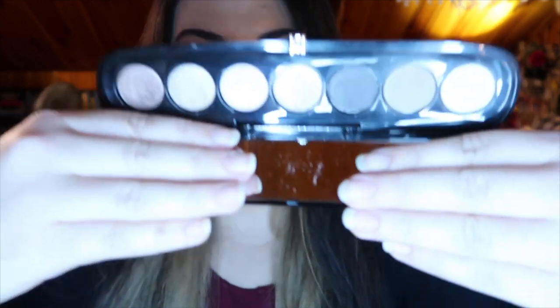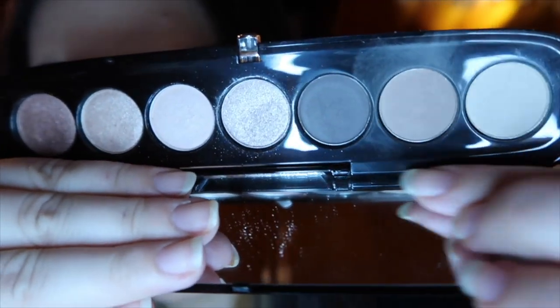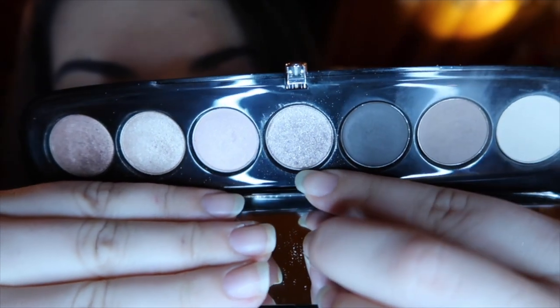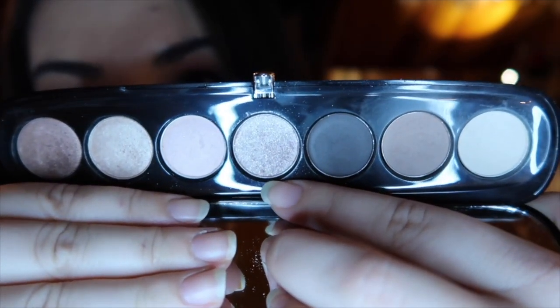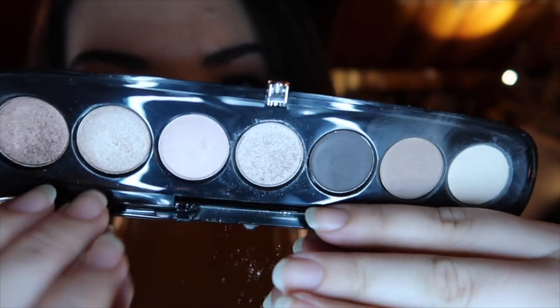I chose the Marc Jacobs Style Icon number seven in the color Lolita. This is what the palette looks like. We have three mattes over here, this one is a pretty glittery shade — I will have swatches a little bit later on — this one is a satin, and then these two are metallics. My goal is just to hit pan in every shadow, but if I could use this up completely by the end of 2018, I would be ecstatic.